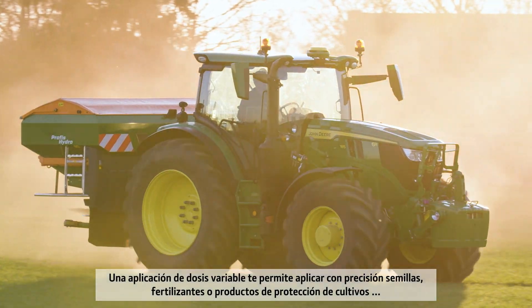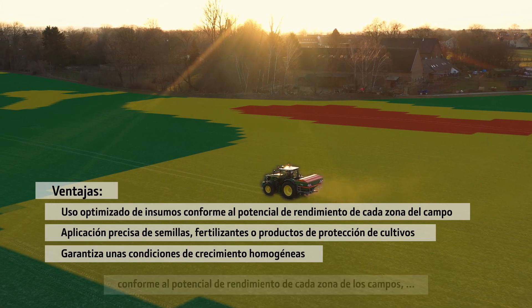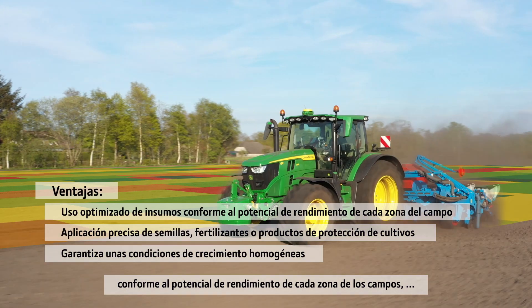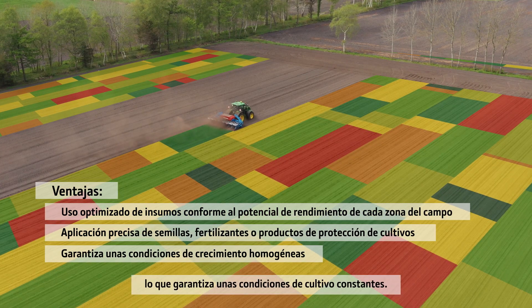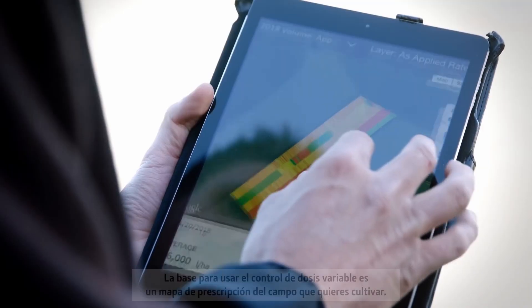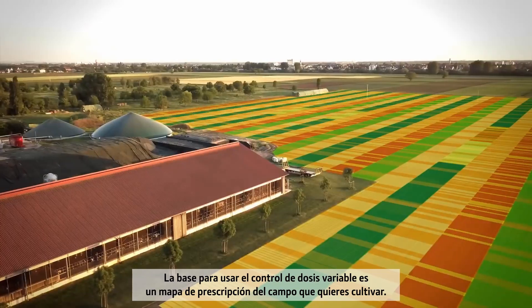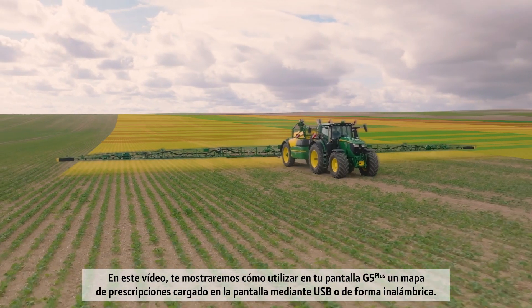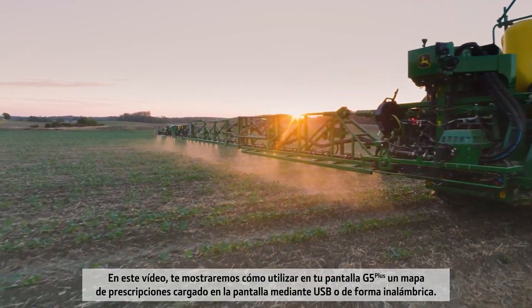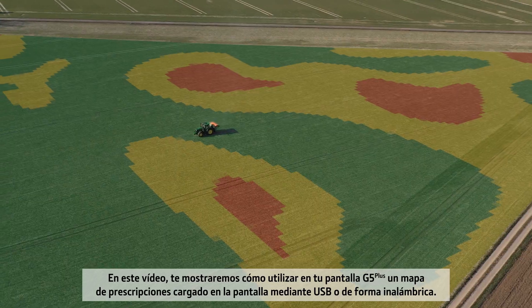If you have a Starfire 7000 or Starfire 7500 receiver, you can easily upgrade your AutoTrack guidance system to RTK without the need for additional hardware. You simply have to request an SF RTK activation code at your local dealer. With RTK, you gain 2.5cm pass-to-pass accuracy and improved signal stability. In this video, we will show you how to activate SF RTK in your command center.